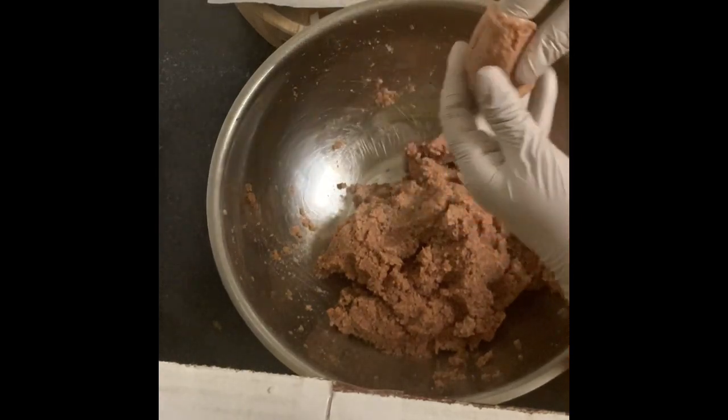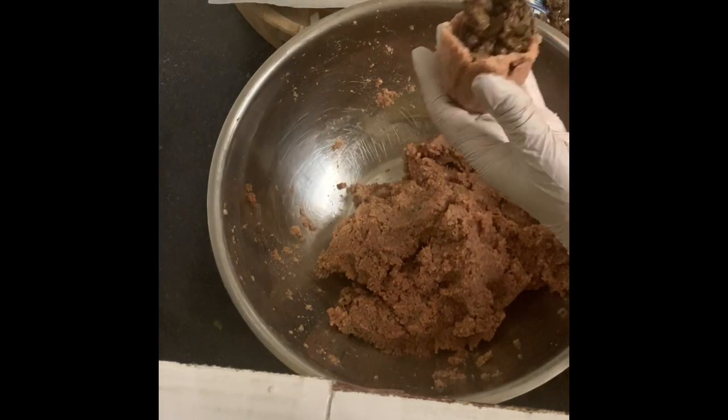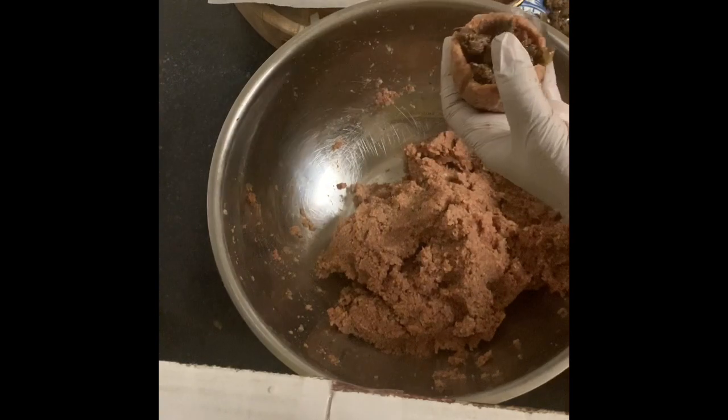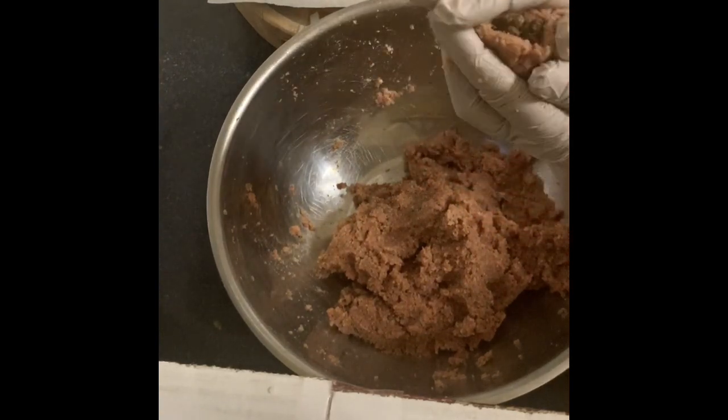I have another video where I showed how to fry the kubbeh, so I didn't do that here. I can link that video to this one so you can see the whole thing.